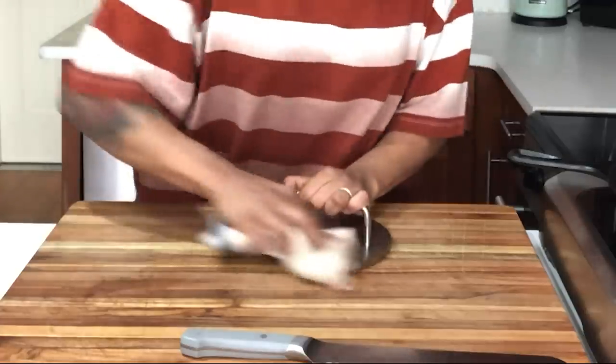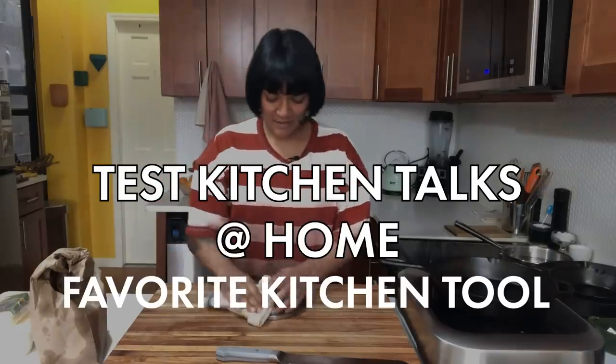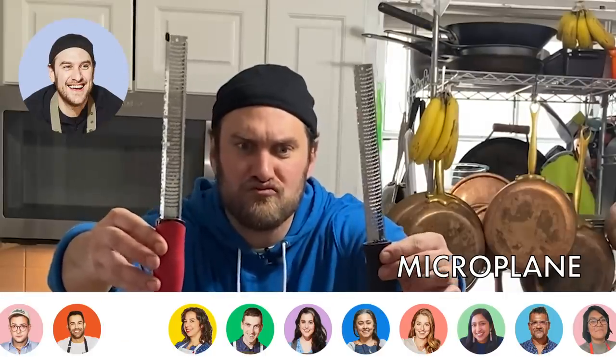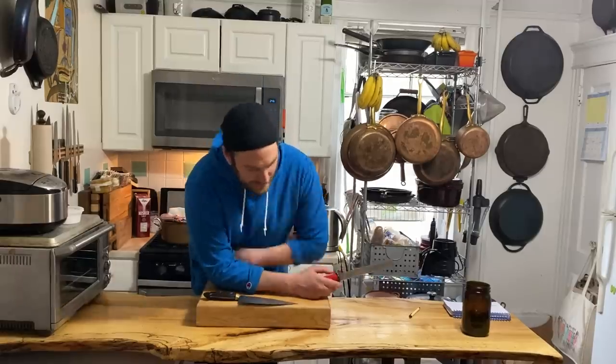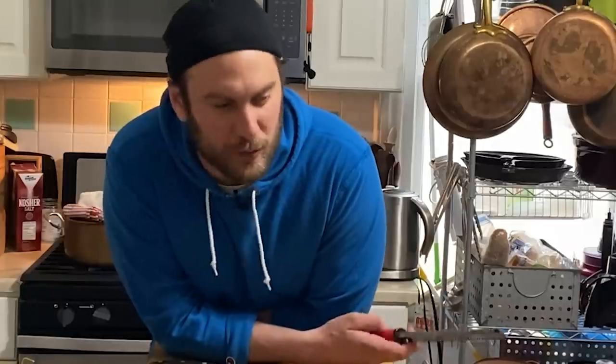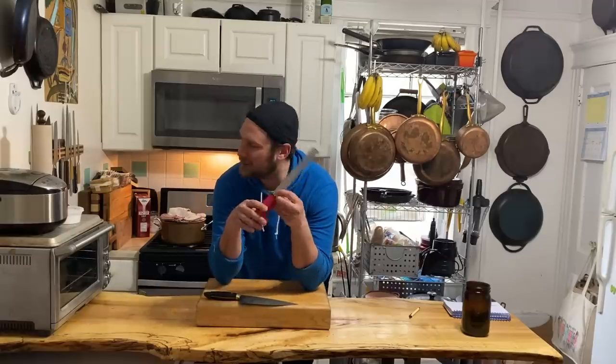Should I talk about my favorite tool? I tell you guys all the time, I really hate favorites, but then you guys tell me, well, what are you really into right now? And that kind of works because I go through a lot of different phases. I get into things a little bit, and so I've been really digging the microplane.